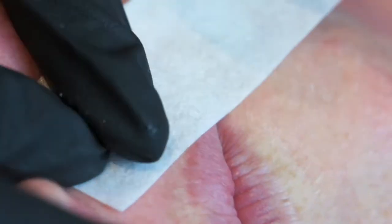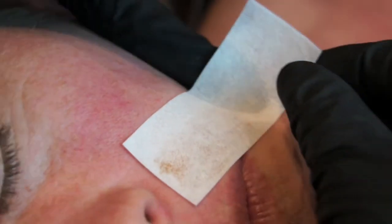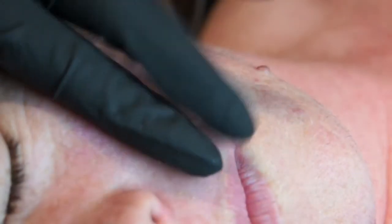Here is the final application and removal. As you can see, all the upper lip hair has been removed successfully for the client and the client's skin does not look overly inflamed.